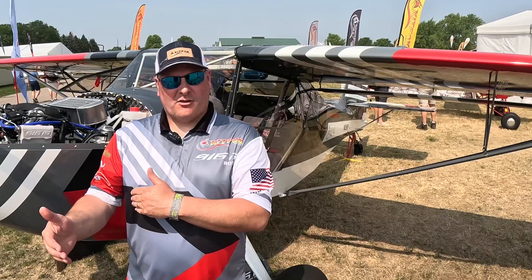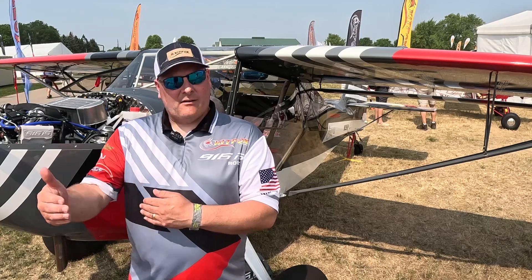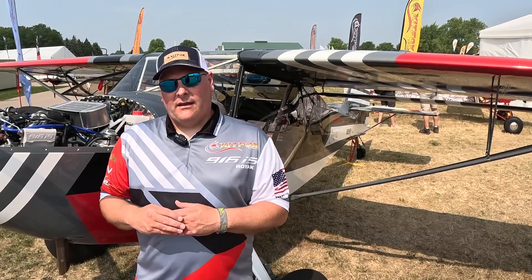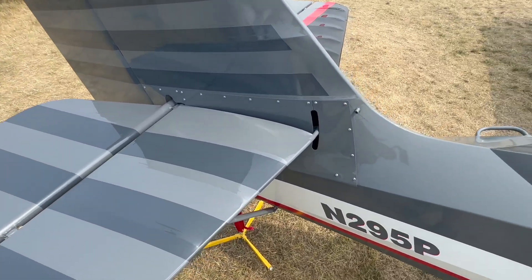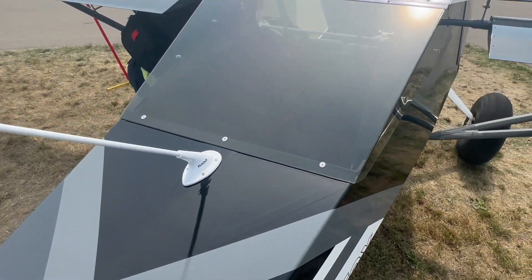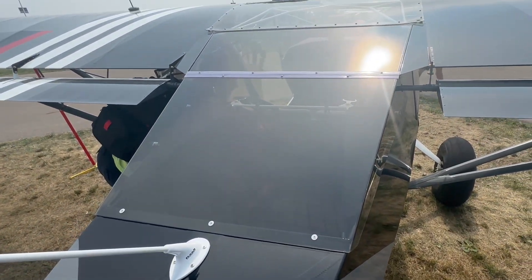We're seeing a lot of people move towards the turbo side of things. Even though it's added weight and a little more complexity and changes the installation a little bit, the reality is people want the extra power. The Kitfox is so much fun on 100 horsepower, especially if you can keep it light.